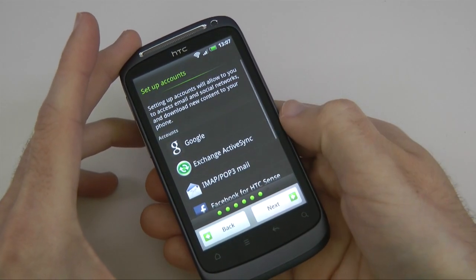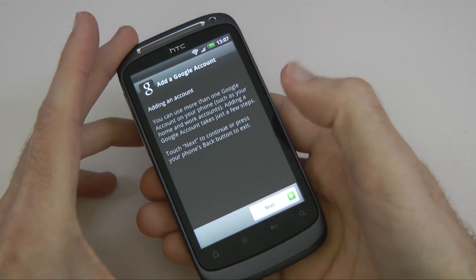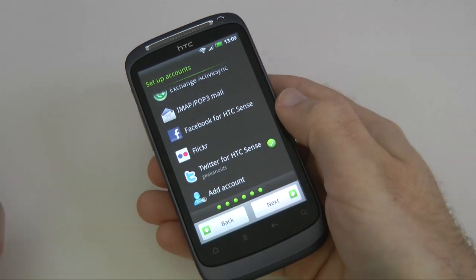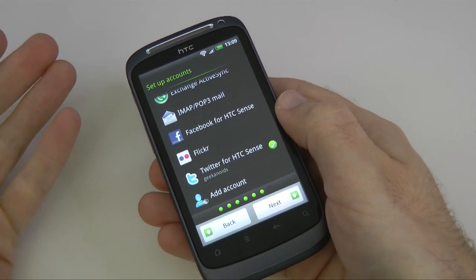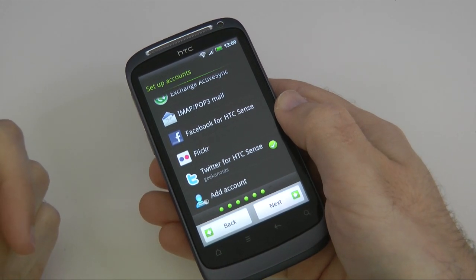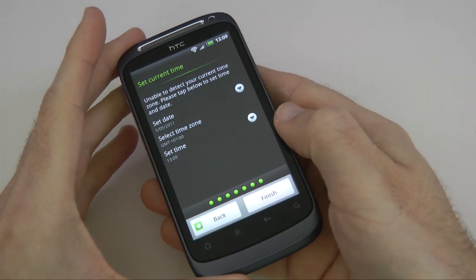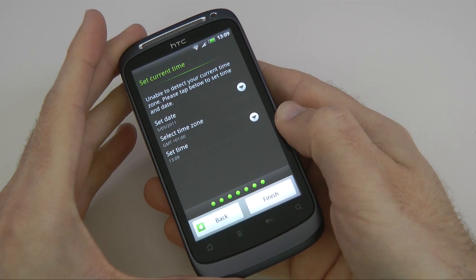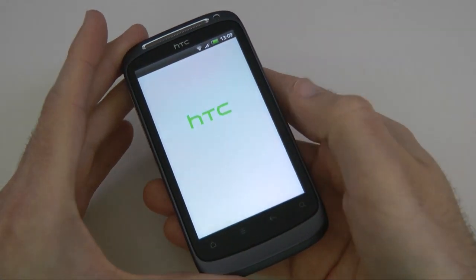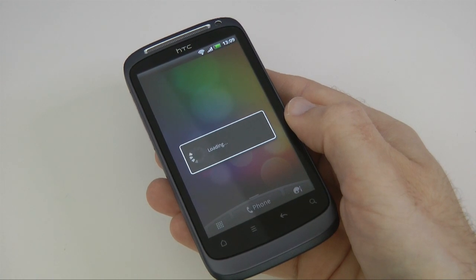We agree to location consent, and here we get the choice of adding accounts right from the offset. I can add a Google Gmail account — let's go ahead and do that. We've added both a Gmail account and a Twitter account. We can also add Facebook, Flickr, or an IMAP or POP3 mail account right from the start. We set the time zone — it's already picked up the correct settings — so we tap Finish and launch into Google Android with the HTC Sense overlay.